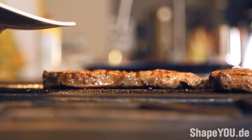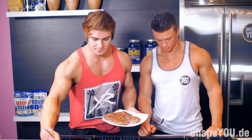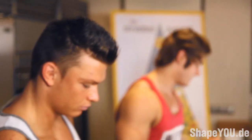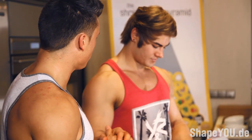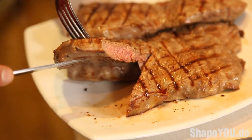Alright boys, three minutes is done. The steaks are about done. We're going to take them off and then I'm going to cut through them a little bit — cut it in half in the middle to make sure it's not raw. We've been cooking it for about three minutes each side. How do you like your steak? I like it medium-rare, honestly. That is perfection.